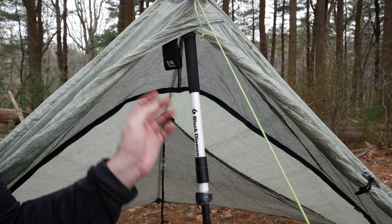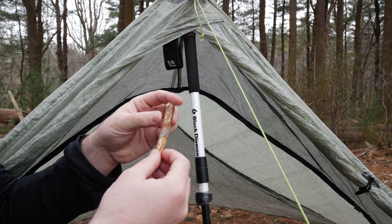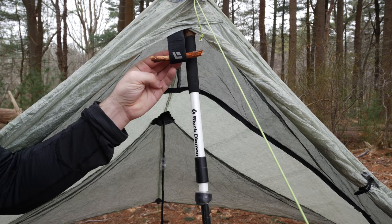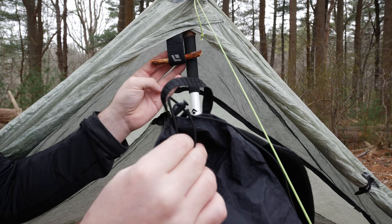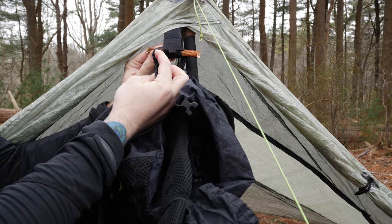So we've got the tent set up already. We have the loop of the trekking pole right here. You want to find a stick on the ground — a couple inches is fine. I went a little longer than usual just so you could hopefully see it better. We're going to slide it through the loop like so. We'll take our backpack — you can see the loop on the top of the backpack right here. We're going to take that, put it through like that, and then flip this side over that side.